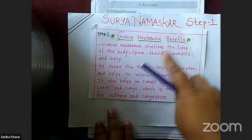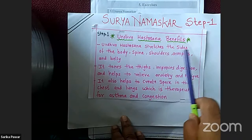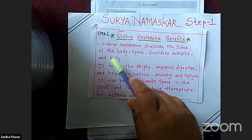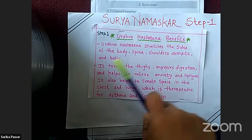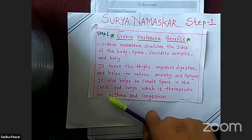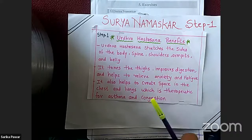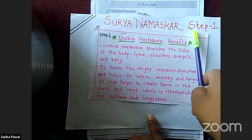Urdhva Hastasana benefits: Urdhva Hastasana stretches the sides of the body, spine, shoulders, armpits and belly. It tones the thigh, improves digestion, and helps to relieve anxiety and fatigue. It also helps to create space in the chest and lungs, which is therapeutic for asthma and congestion.